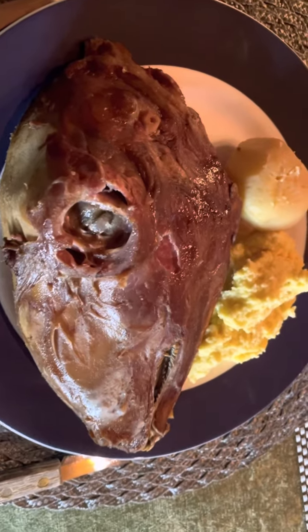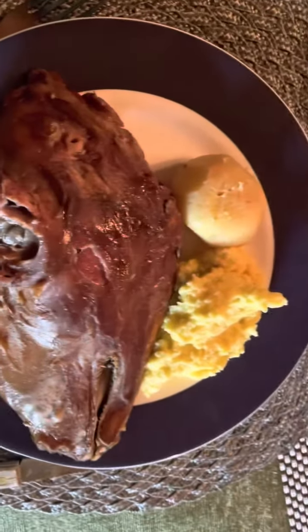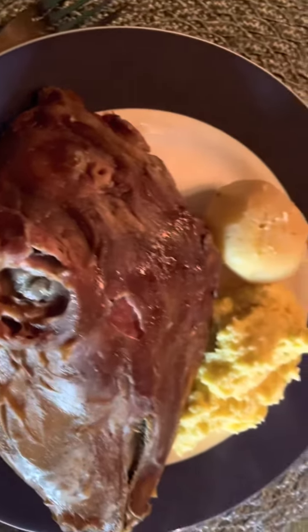That is the smalahove, or sheep head. Here is the finished product — serve it with potato and kohlrabi stew. Look at my husband enjoying it — he really loves it!